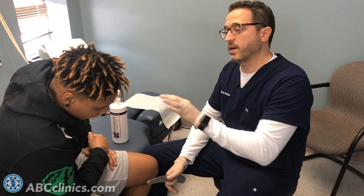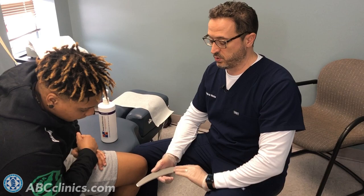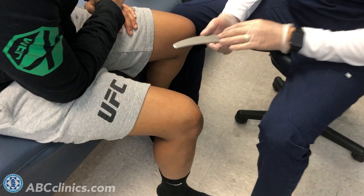Everything I just said can be applied to any joint in the body, not just the knee we're working on now. We can also work on the trigger point, so this is another tool in the toolbox that we use in our clinics to remove trigger points.